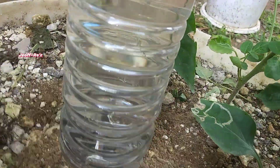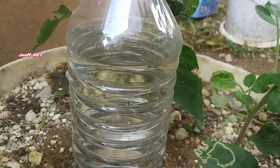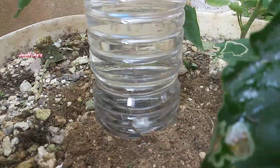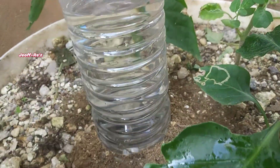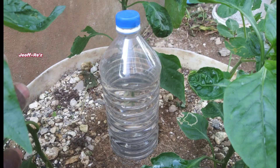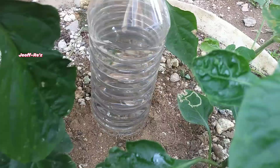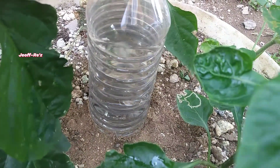This actually means that water is being expelled from the bottle into the earth towards the roots of the plant. So within a while this area here will be wet. At this point the ripples are coming up every one or two seconds.